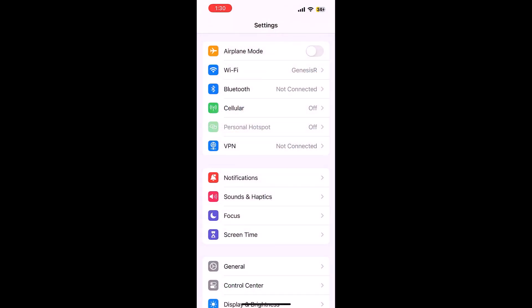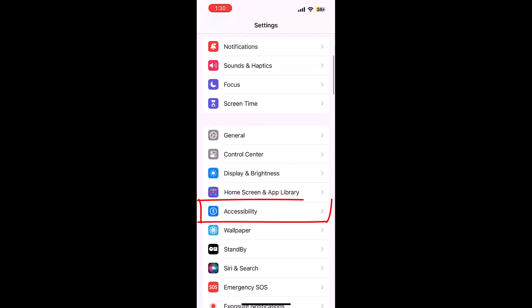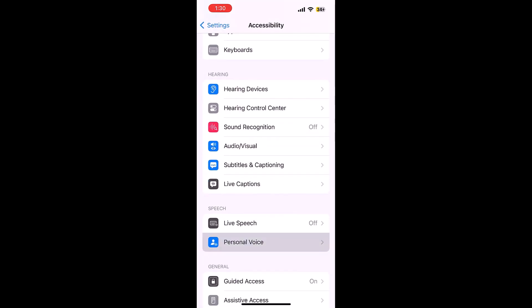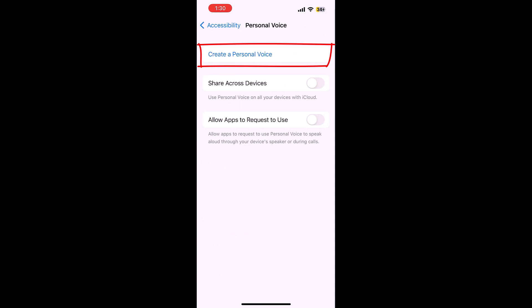Now go to the Settings, scroll down and tap Accessibility. Tap on Personal Voice and tap on Create a Personal Voice.